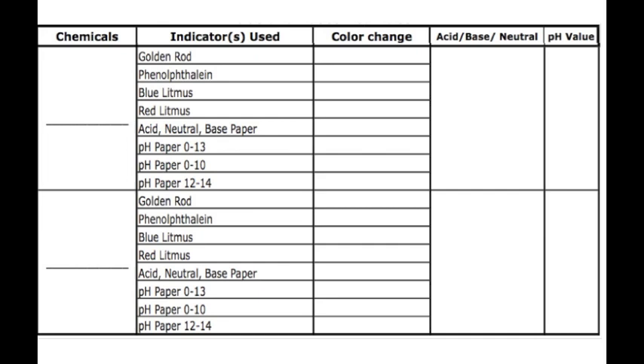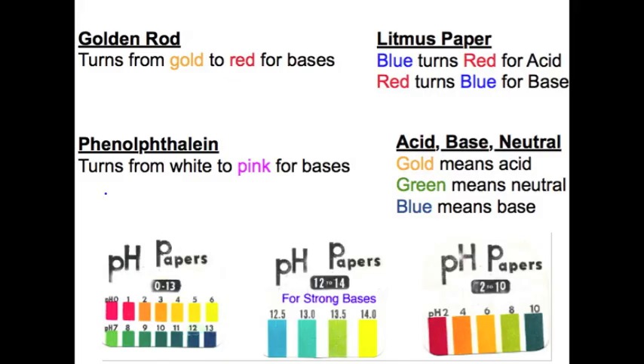We will record our observations on a chart such as this one. We're going to compare the color we observe to a known chart to determine if it's an acid, base, or neutral.